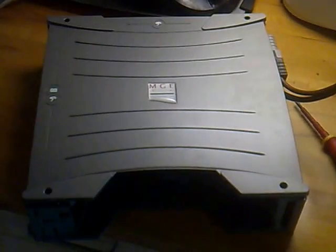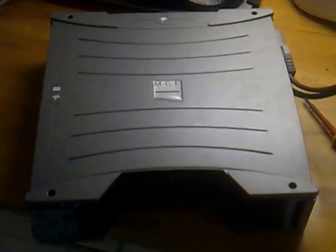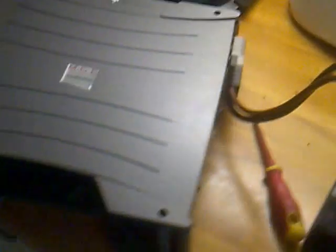This is an inverter. It's a computer UPS. It's a synthetic sine wave, not a pure sine wave — quite frankly it doesn't make a lot of difference. They work very well. There are some storage batteries, small ones in this case. I've modified this inverter so instead of having the batteries inside, I've got a plug on the outside.